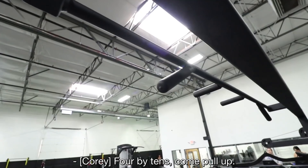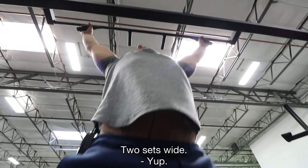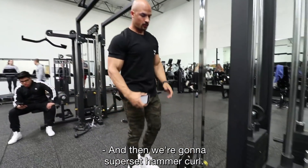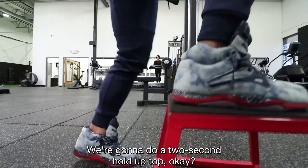Four by tens. Pull-ups — two sets wide, two sets close. And then we're going to superset with hammer curls. We're going to do a two-second hold up top, okay?